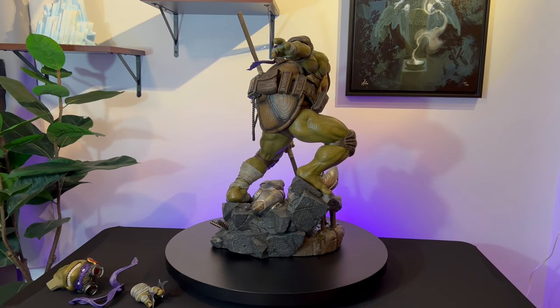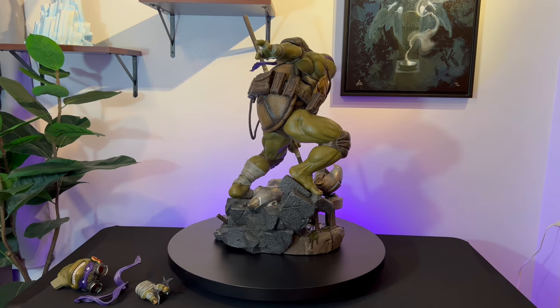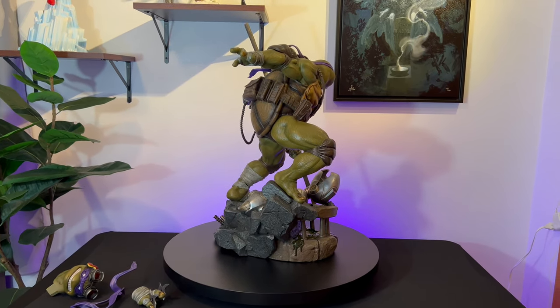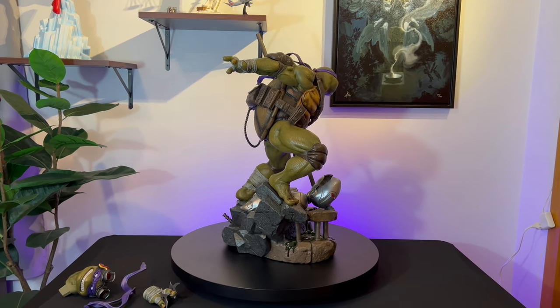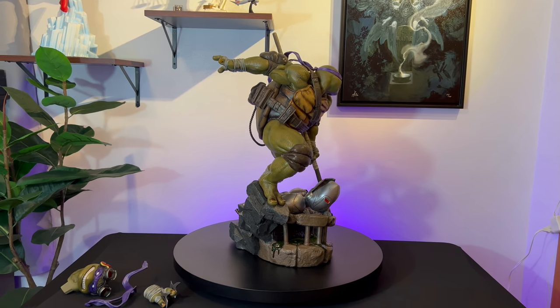As you all just saw with the unboxing, it's one box — pretty compact. Assembling was pretty easy as well. As far as edition size for this one, we're at around 850 total: 500 for the regular and 350 for the deluxe.